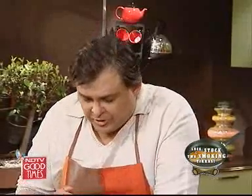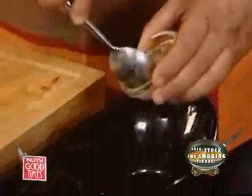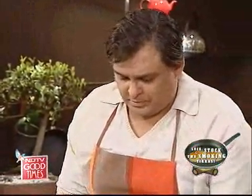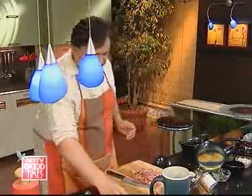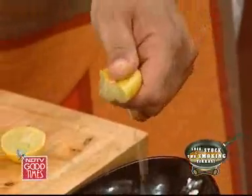Now for the pre-marination. With lamb you don't need to pre-marinate because it takes longer to cook and absorbs all the seasoning and flavors of the dish, but chicken cooks really fast so we need to pre-marinate it. We add about two teaspoons of garlic paste, half the amount of ginger, a little bit of salt, some red chilli, and a little bit of lime juice.